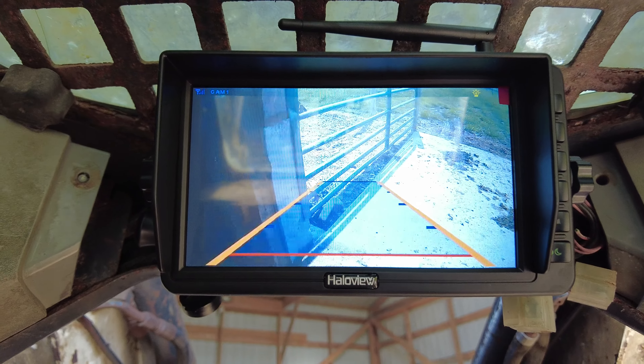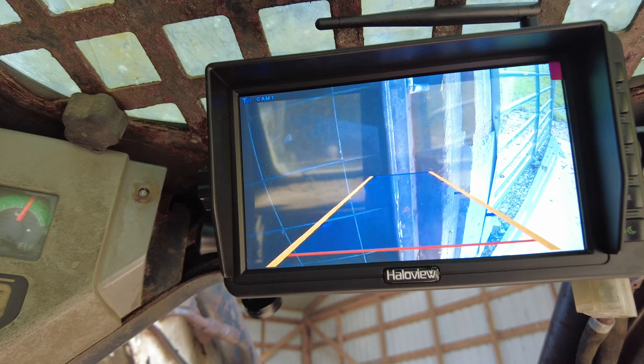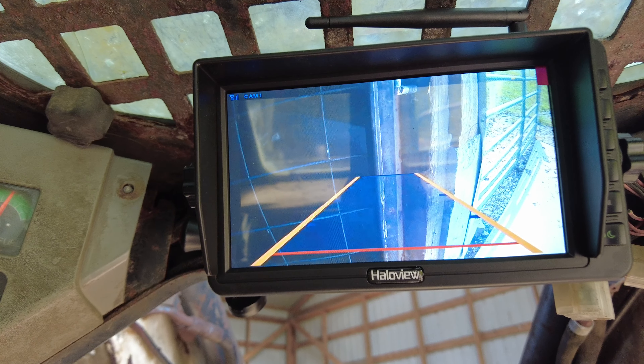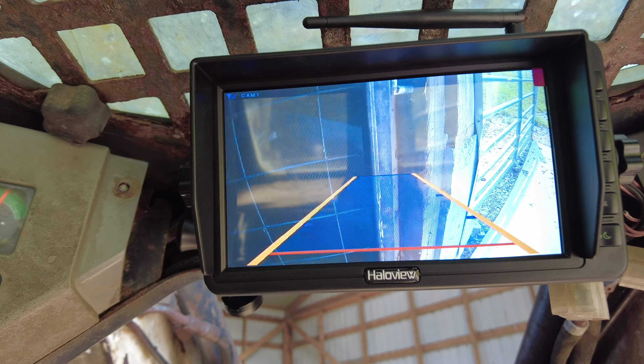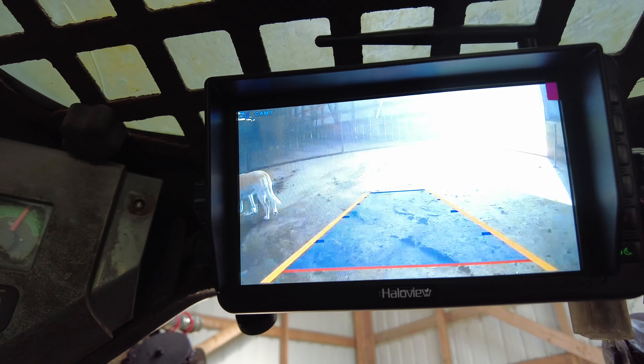That's my example right there — you can see this wall and this gate are right behind me, about to hit it, but it does not show as an object the way a dog, animal, or person would. There's Bella again — it's recognizing her. It's not going to beep because she's not inside that square.